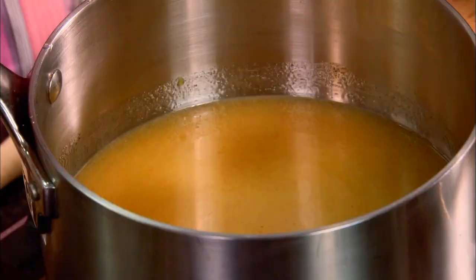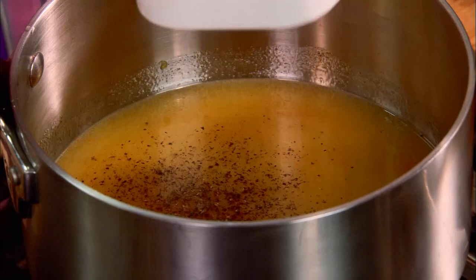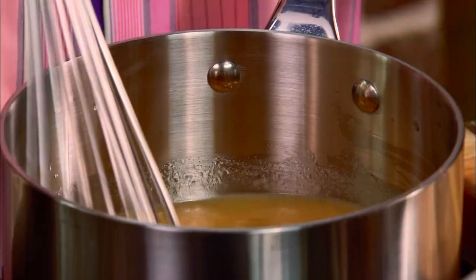One tablespoon of salt. And about a fourth of a teaspoon of fresh ground black pepper. We're not going to need a whole lot because remember, we just put in that cayenne. And that's got all of our ingredients. I'm just going to let this come to a boil. And this is what we're going to swab down our chicken with.